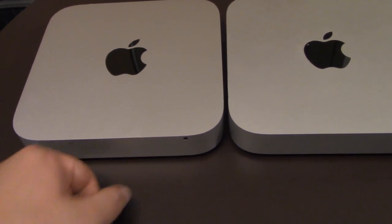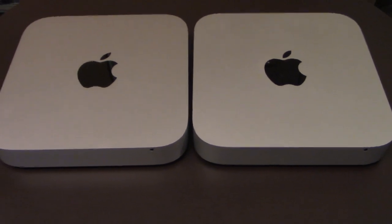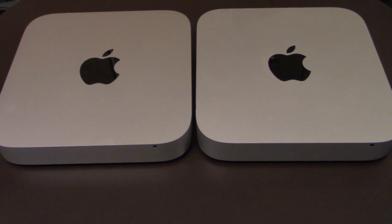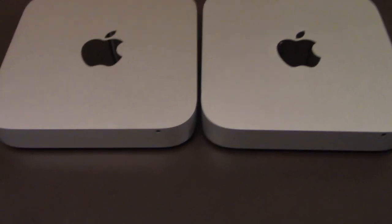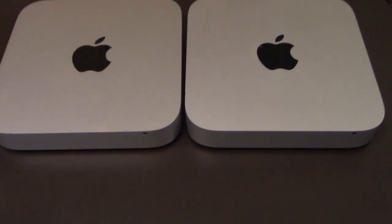It was purchased through Newegg as well — purchased through Newegg. And the seller for this one was probably based over in New Jersey somewhere.